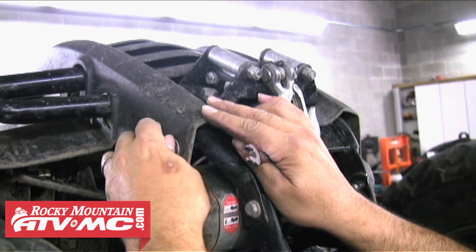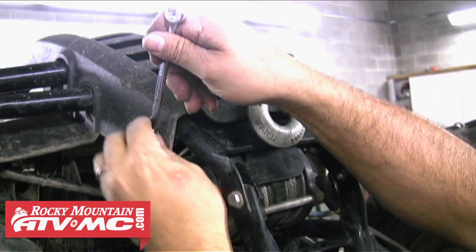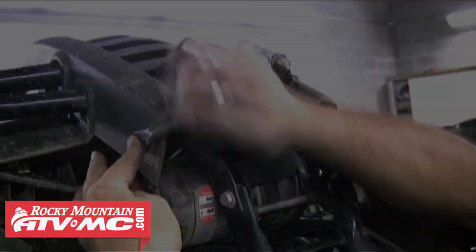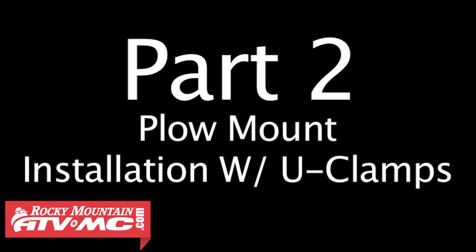Once you've done that, you're going to want to reinstall the two top bolts to hold that front plastic bumper piece on. Go ahead and snug both those bolts down and then we can move on to installing the plow mount.